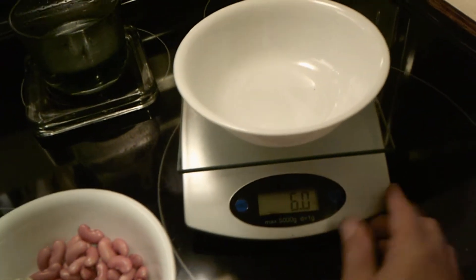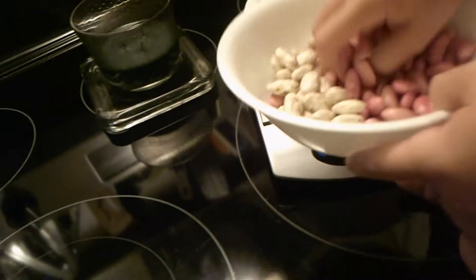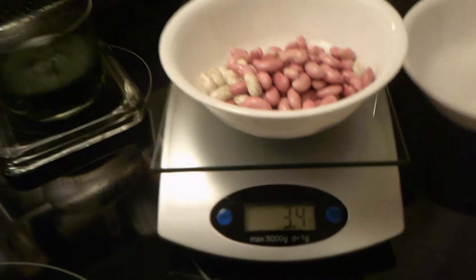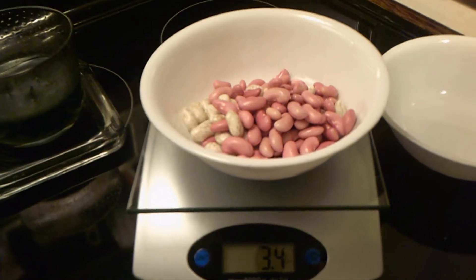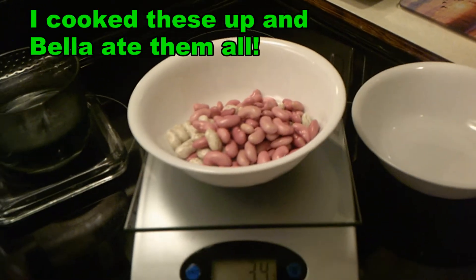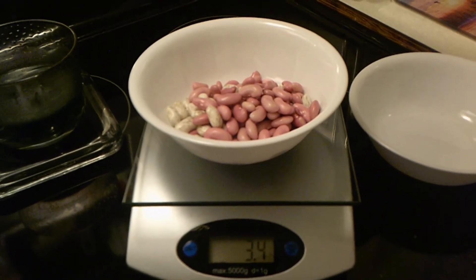We have a little pinto bean and kidney bean harvest to clear that out. Go ahead and put the beans in. We have 3.4 ounces of shelled kidney beans and pinto beans. They look delicious — they're our first harvest. There's a ton out there; we're just going to let the other ones grow a little bit more. They look really young.